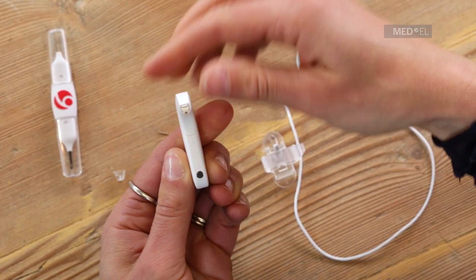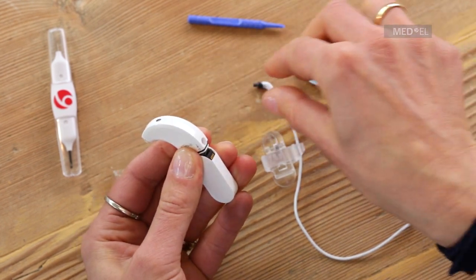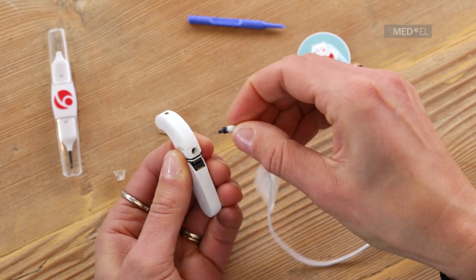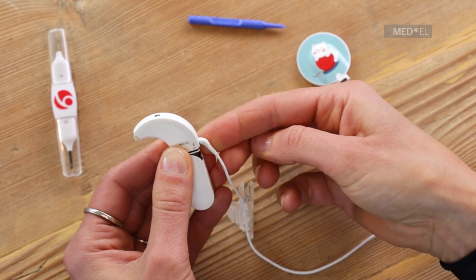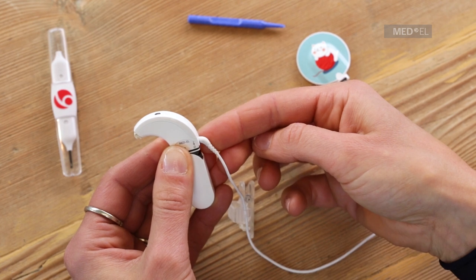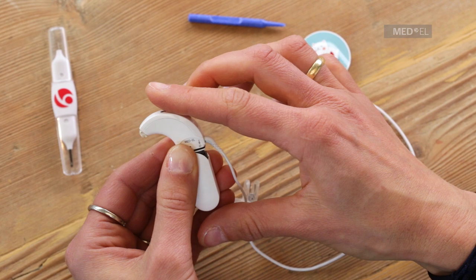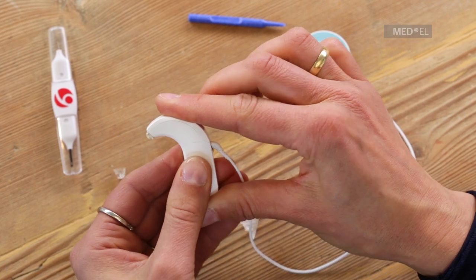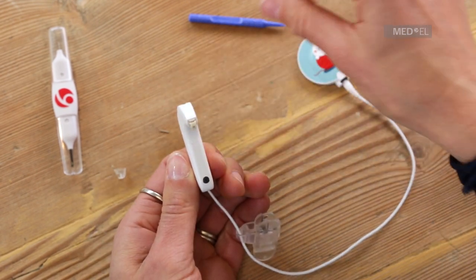Then slide the battery pack cover off slightly. Plug the cable into the side of the control unit, noting the correct orientation of the coil cable socket and being careful not to use too much force. To secure the cable, slide the battery cover back into position and lock into place.